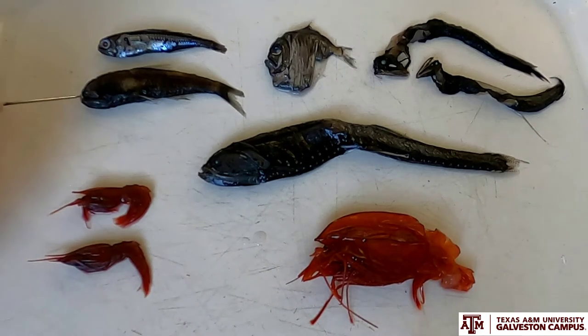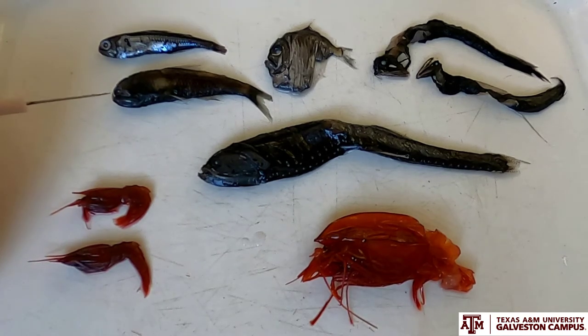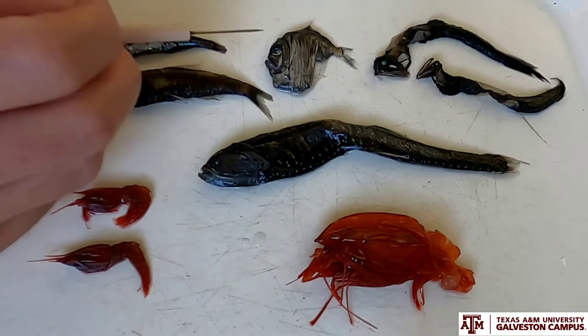This species here, called Diaphus, is really interesting because if you look at the front of its face, you can see a silvery section on its nose — that is actually a light-producing photophore. Scientists think it uses that almost like a searchlight to look for specific prey using its own bioluminescence. A very important and interesting group, the myctophids.